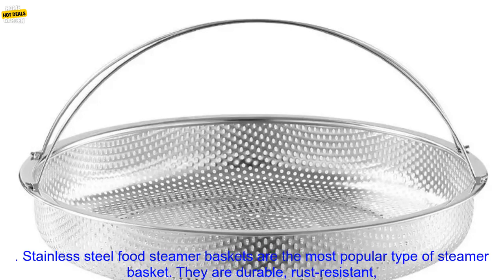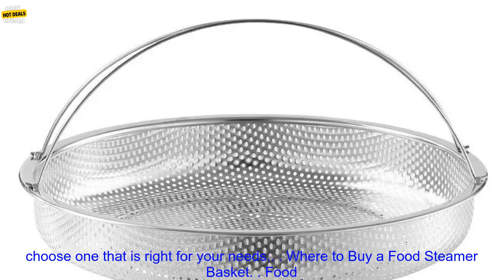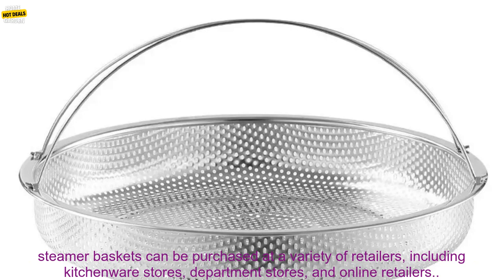Serve the steamed food immediately. Stainless steel food steamer baskets are the most popular type of steamer basket. They are durable, rust-resistant, and easy to clean, and are available in a variety of sizes so you can choose one that is right for your needs.